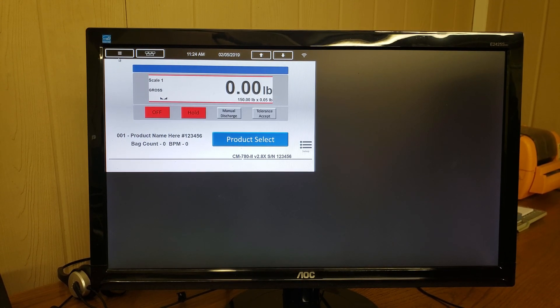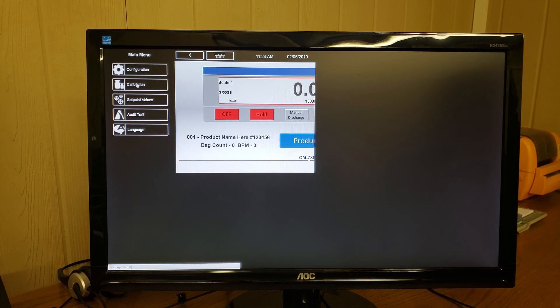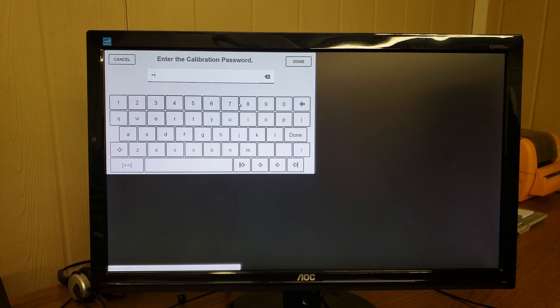We can go into the calibration by pressing the configuration key in the upper left hand corner and selecting calibration, and key in the password of 4787, and then click done.